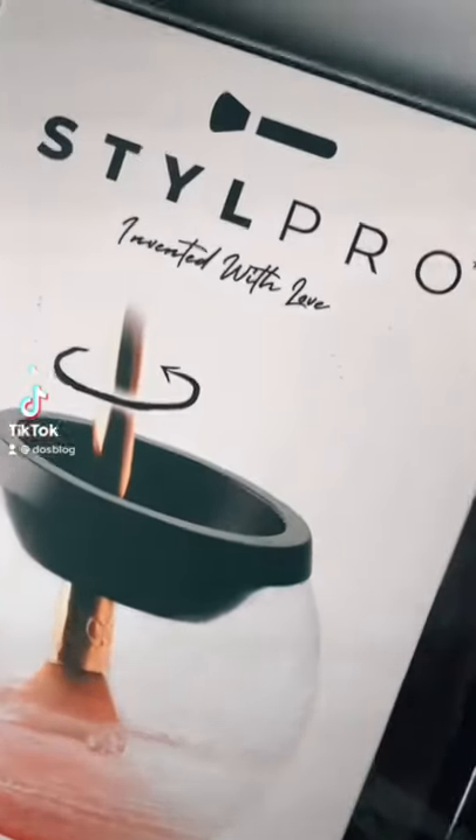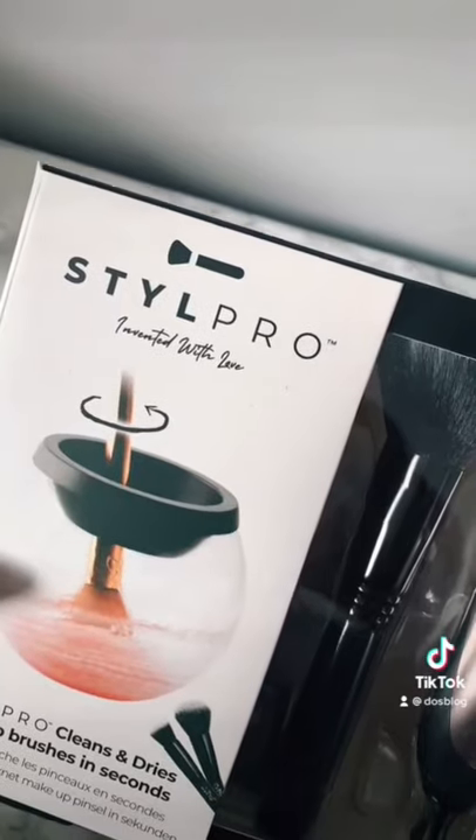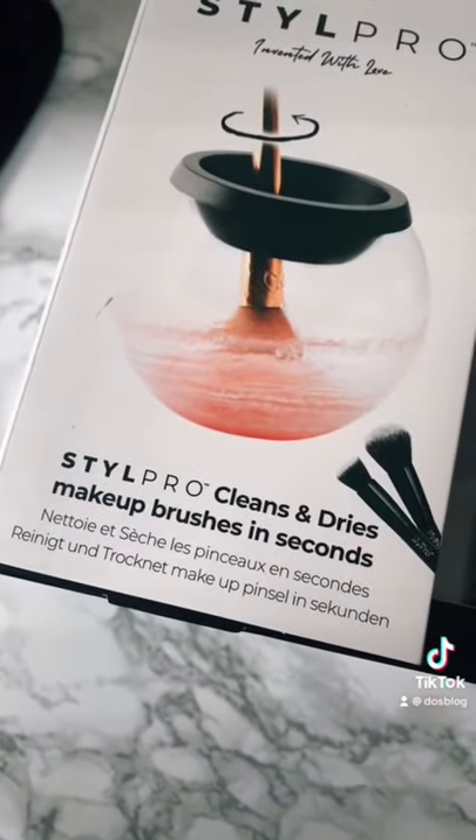Today I'm showcasing the Style Pro brush cleaner. I've wanted this for ages, so I'm so excited I finally got my hands on it. This claims to clean and dry your brushes within seconds, which is ideal if you have a ton of makeup brushes like I do.